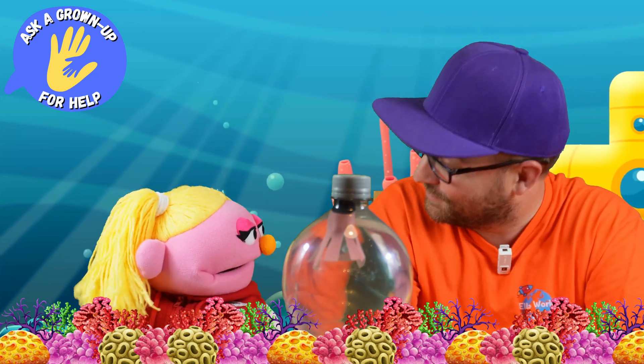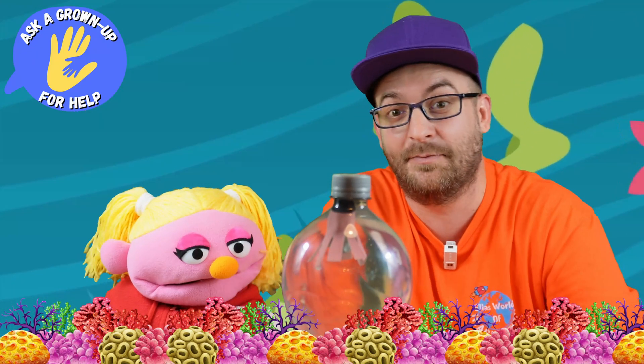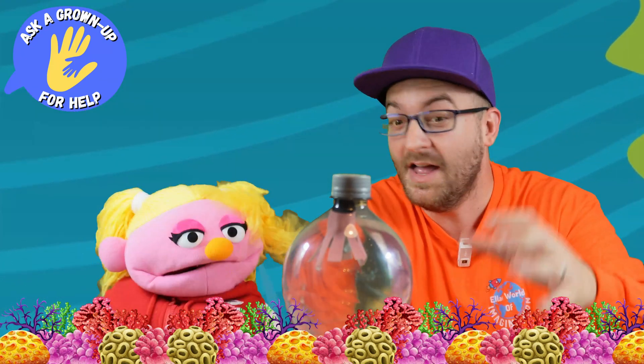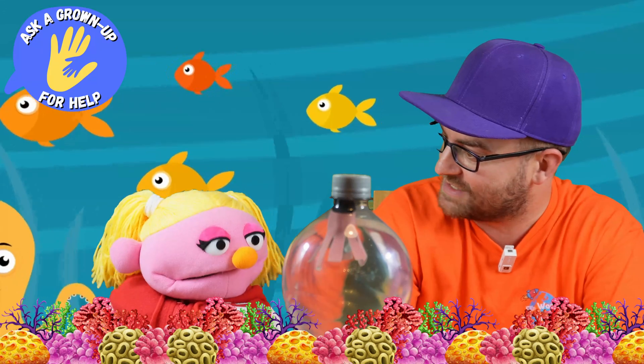That is an incredible experiment and a great success if I do say so myself. That went very, very well. Now this is something that you can repeat at home, so do give this a try because I had a lot of fun making that octopus. Did you enjoy watching the experiment, Ella?